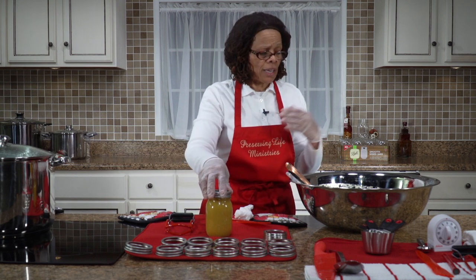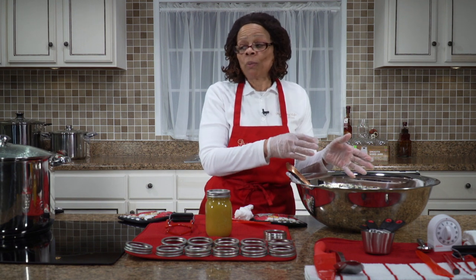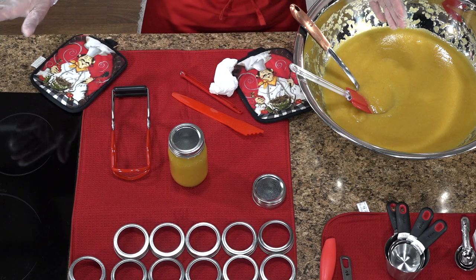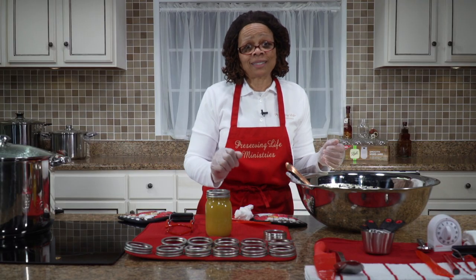Now we're going to take a break because I have quite a bit of applesauce to can. We're going to come back when we're loading these jars into the canner so you can see what that is like, and then we're going to talk about processing time. So we'll see you in just a few minutes.